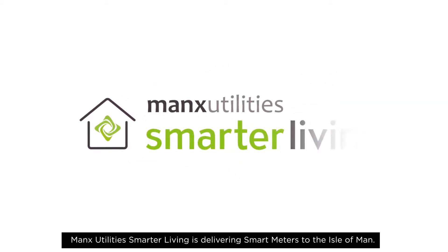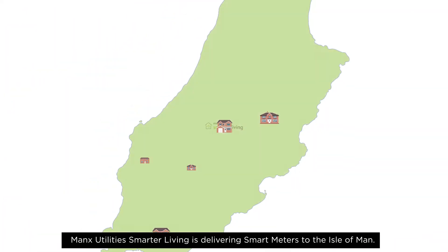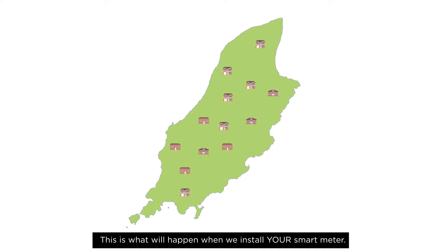Manx Utilities Smarter Living is delivering smart meters to the Isle of Man. This is what will happen when we install your smart meter.